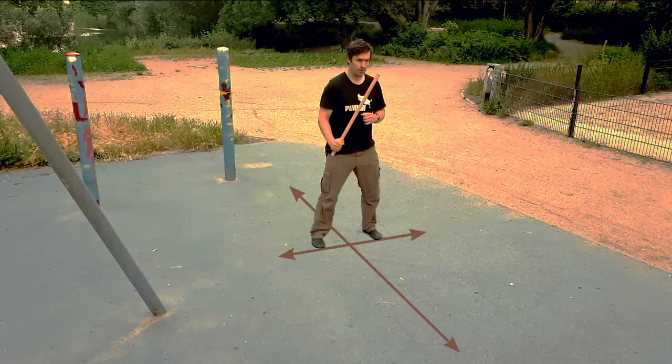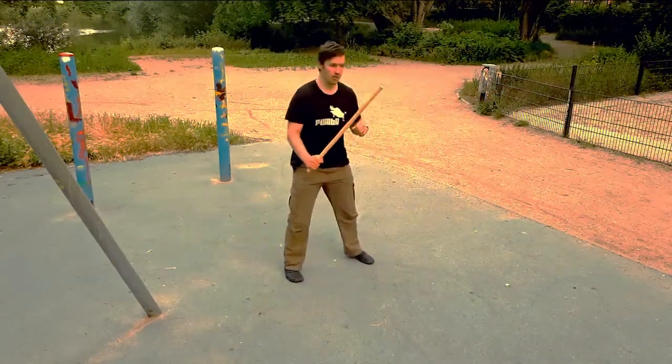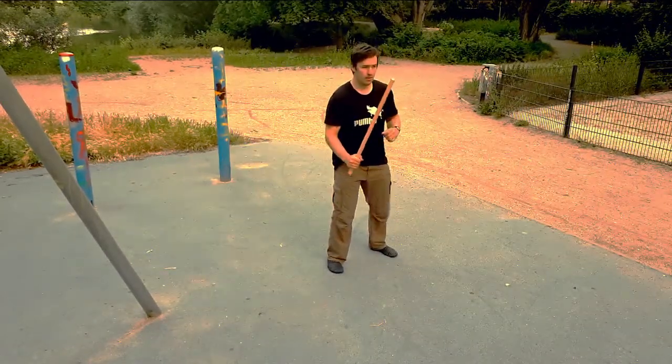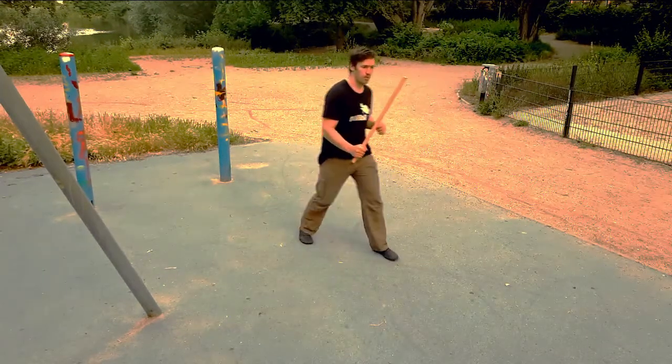The staggered stance allows for good lateral mobility. Moving backward and forward is not as fast, but we can rotate freely in both directions.